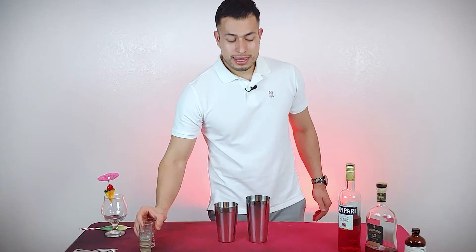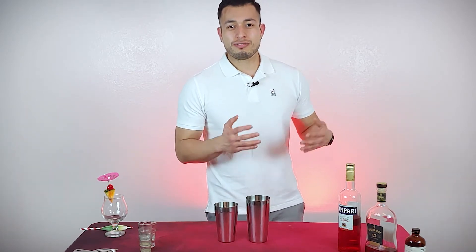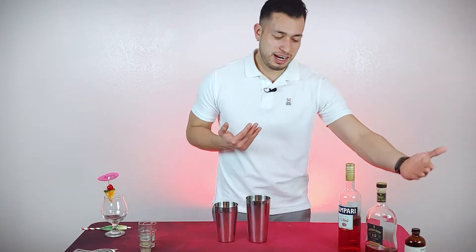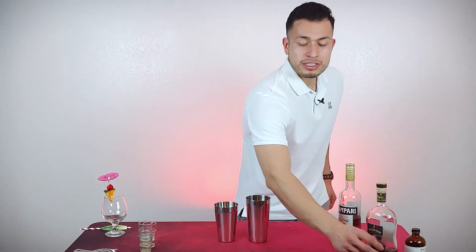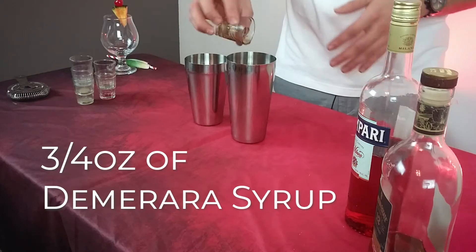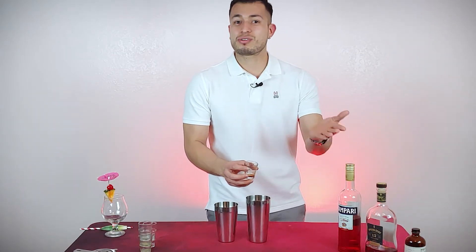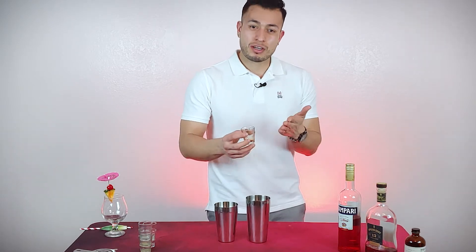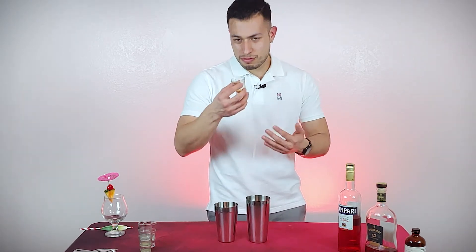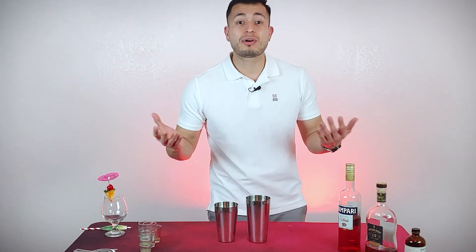And then one of the main ingredients — you could cheat and use simple syrup, but I went original and classic with Demerara syrup, 3/4 of an ounce. You are going to want to go a little bit sweet; if you don't like it, you can always tone it down. I think this cocktail is a little bit bitter, and so is the fresh squeezed lime juice, so you do want to balance everything out. For me, 3/4 of an ounce works perfectly, but you might want just half an ounce or a whole ounce — it's all up to you and your taste buds.